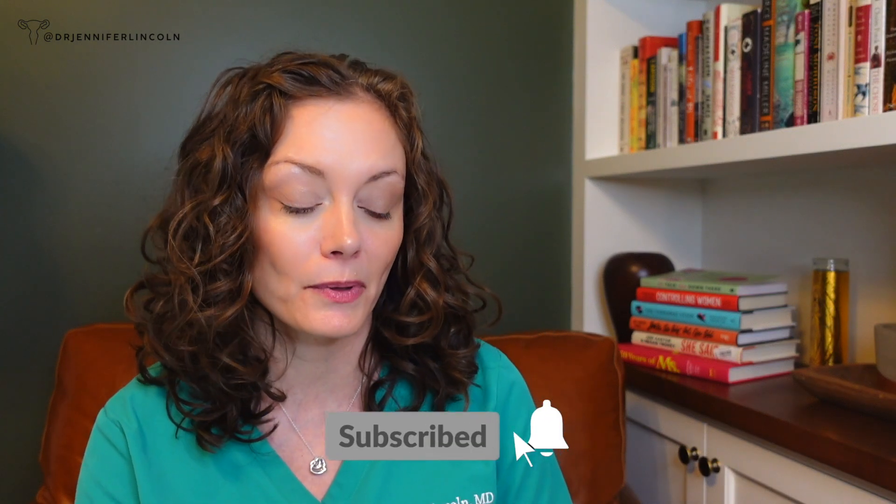I'm actually really excited to make this video this week. Before we watch it together and I break it down for you, as well as the many responses you all had, go ahead and like, subscribe, and turn on the bell so you never miss an upload.